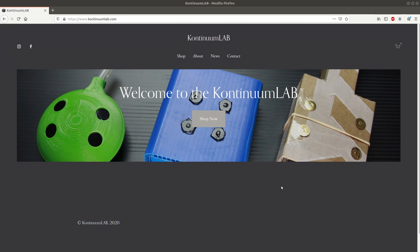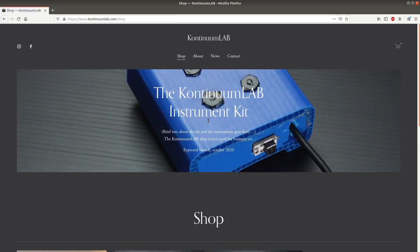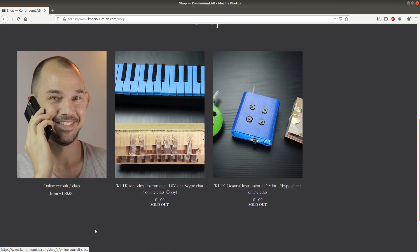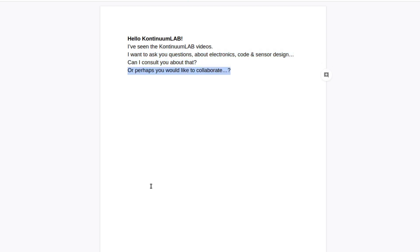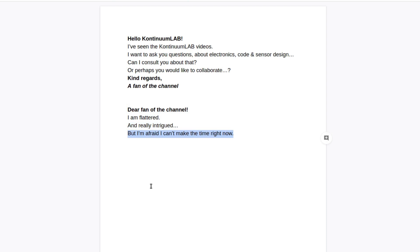In other news, if you go to continuumlab.com right now and look in the shop, you'll see there's also another new item in there — the online consult or class. I've been contacted quite a few times over the past few months by people who've seen the Continuum Lab videos and want to ask me questions about electronics, code, or sensor design, or they want to consult or collaborate with me on some MIDI instrument related project. While I am flattered, and in some cases really intrigued, my current situation doesn't really let me donate much time to other people's projects. Financially, the Continuum Lab is running on fumes right now.